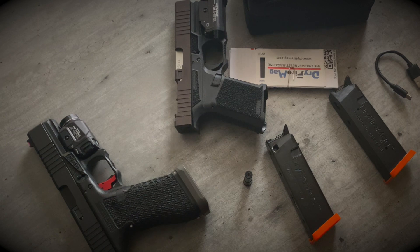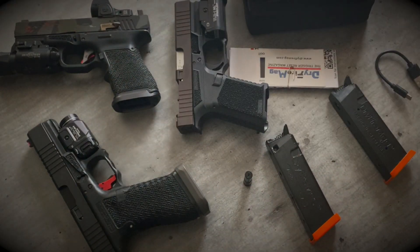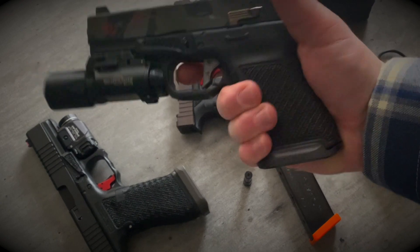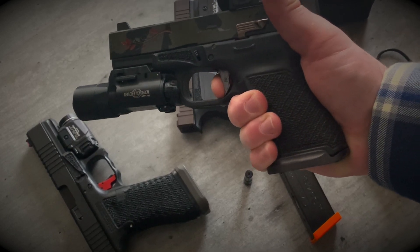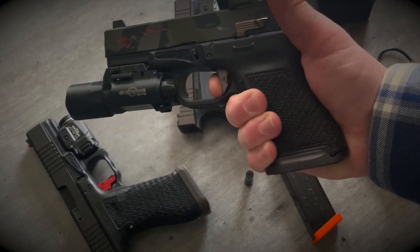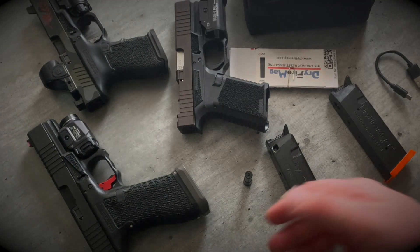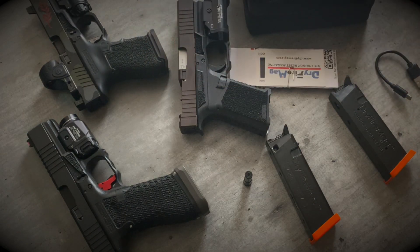Worth bringing up: my first experience using the Smart Dryfire Mag was with my RAS 19. I noticed my trigger would break — pretty nice trigger, Overwatch Precision — I'd hit my wall, break, and then it wouldn't project the laser. I'd have to pin the trigger ever so slightly past the breaking point to get the laser to project. I didn't experience that issue with the other guns. This is an Apex trigger, this is an OEM trigger. Maybe that's something specific to that brand of aftermarket trigger. Nonetheless, if you're running an aftermarket trigger and you bought the Smart Dryfire Mag at the tune of $280 plus shipping hoping for real dryfire enhancement, you'd probably be pretty disappointed.